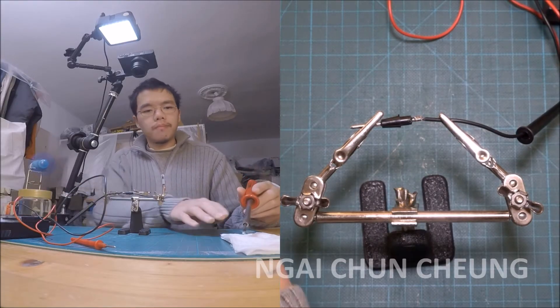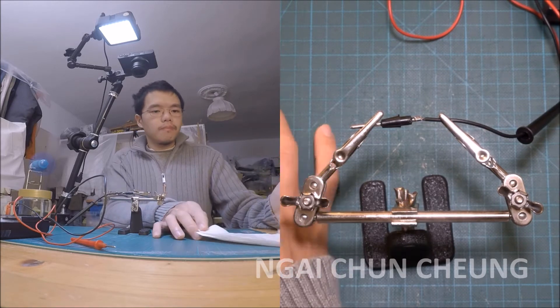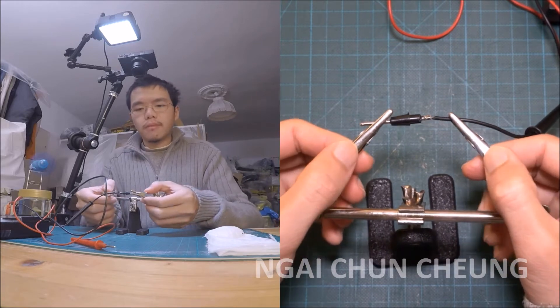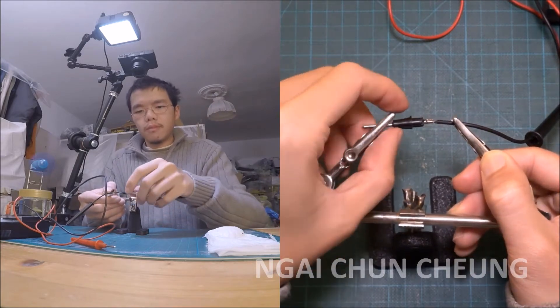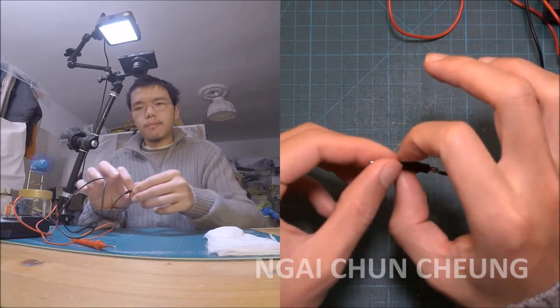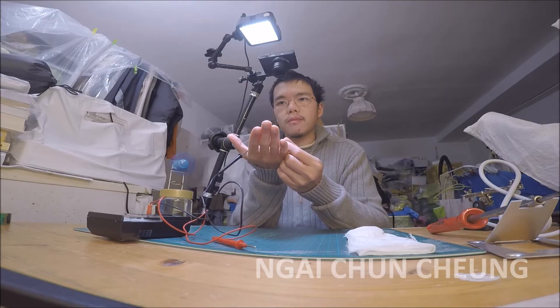I clean up the soldering iron with a wet towel and pull the power plug. Now I take the analog multimeter test lead out of the clamp and put the plastic hand grip back where it belongs.